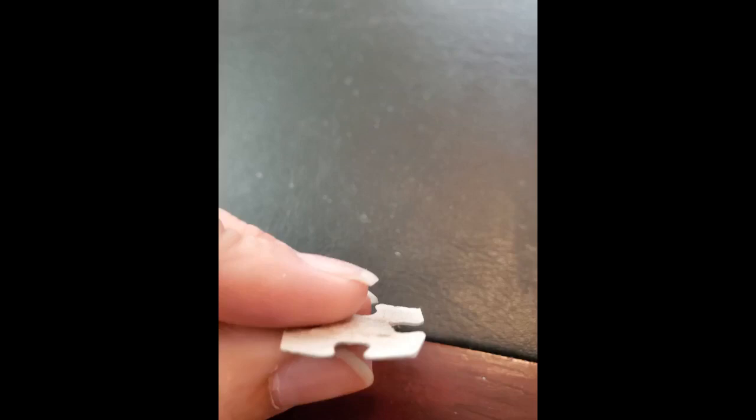This was a great puzzle for our family as we love the Adirondacks. The colors are beautiful and the way it was designed kept us challenged. It was a lot of fun.